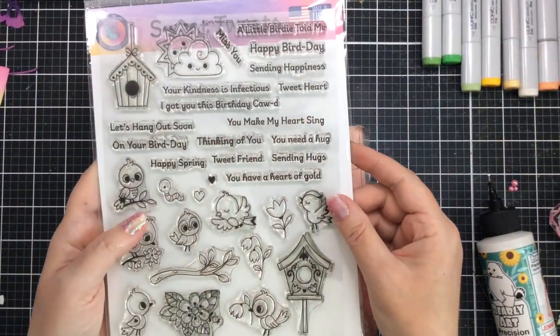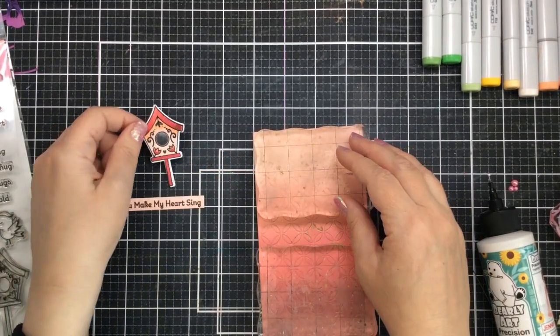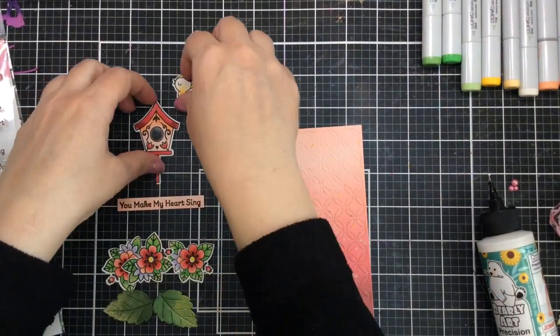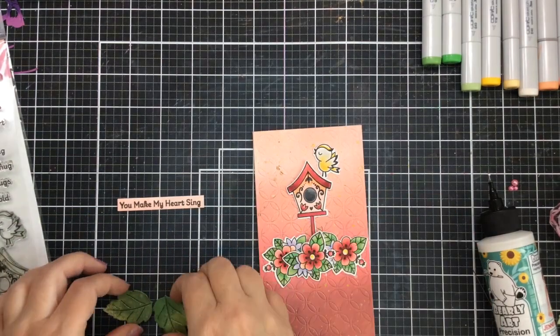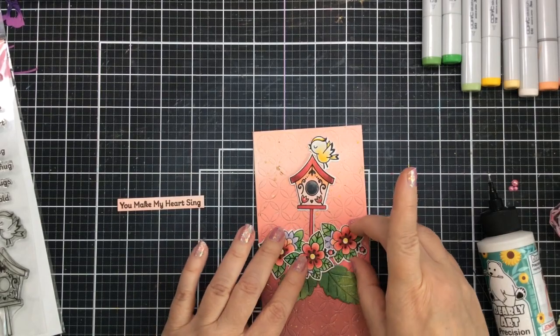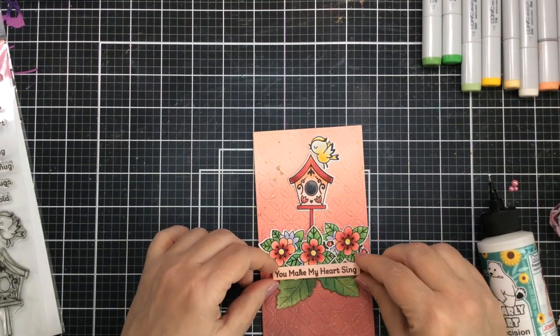I've already stamped out the sentiment 'you make my heart sing' on some light pink cardstock using the same colors as our background. I've also already colored up some of the images from the Sweet Tweets stamp set — I have some flowers, the birdhouse, and one of those little singing birds which I love. I colored these up using my Copic markers off screen. I also had some leaves left over from another project that I had sprayed with some mica spray, so these are beautiful and they glisten and glow in the light as well.